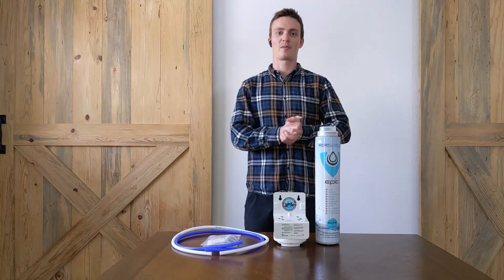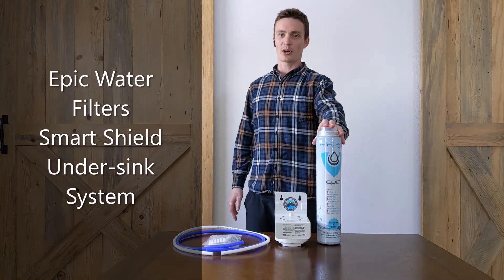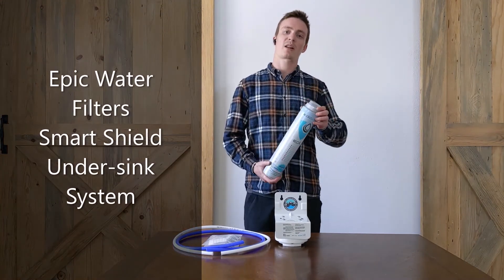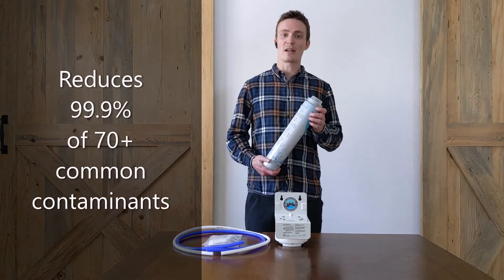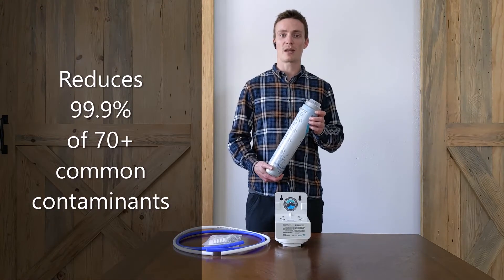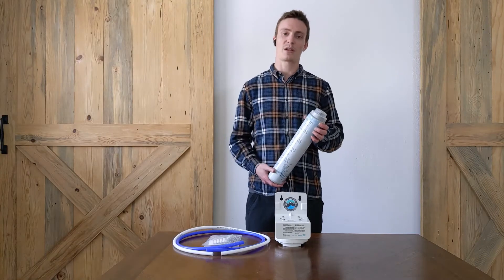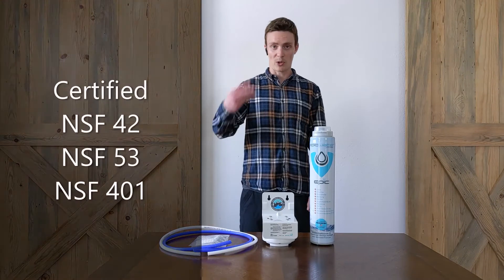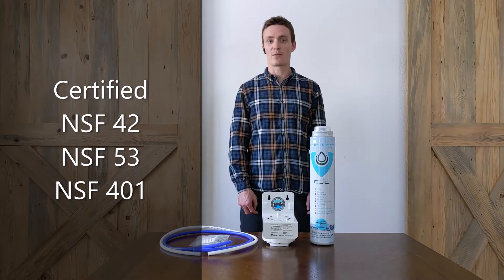Time for another product review. Today I'm going to be looking at the Epic Water Filters Smart Shield Direct Connect Under the Sink Filtration System. This thing reduces over 99.9% of 70 common contaminants. It's been triple NSF certified to standards 42, 53, and 401.